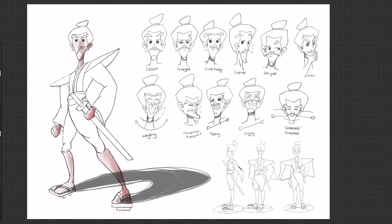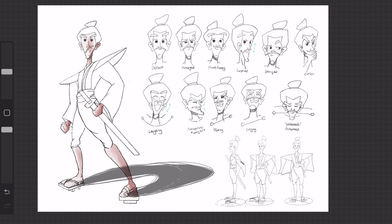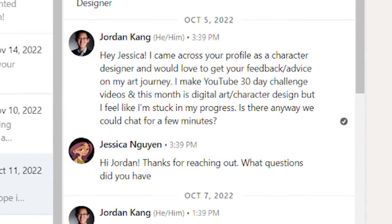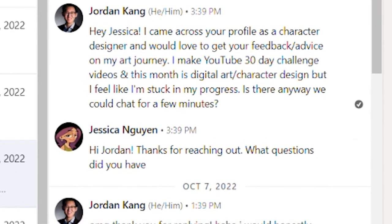I then cleaned up my line art and all that was left was color. At this point I felt stuck — I tried it once and it was disgusting. I needed help. I reached out to a few professional character designers on LinkedIn, and one replied.